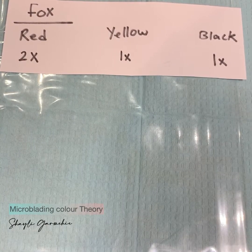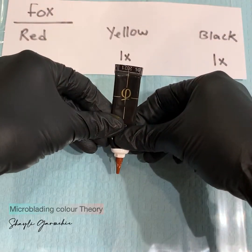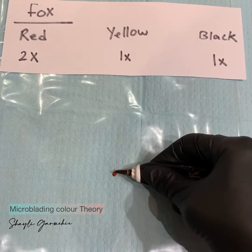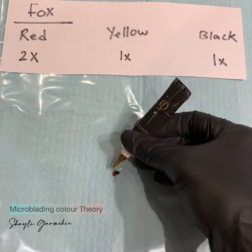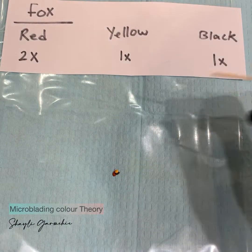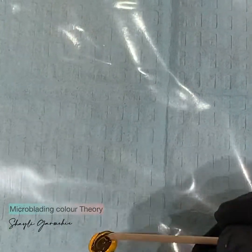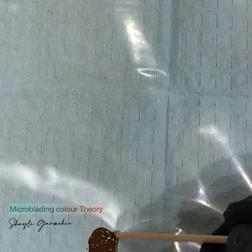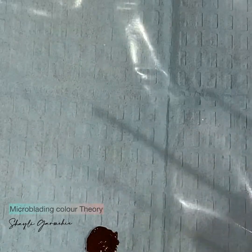To create fox color, mix two drops of red, one drop of black, and one drop of yellow. That makes it the warmest color. If you're trying to make your mixture warmer, you can add either red or fox.